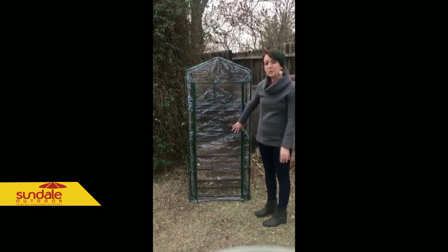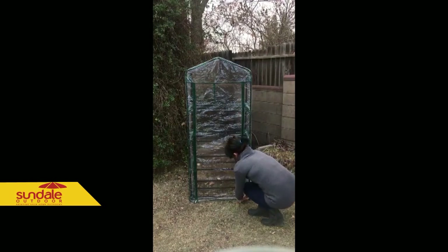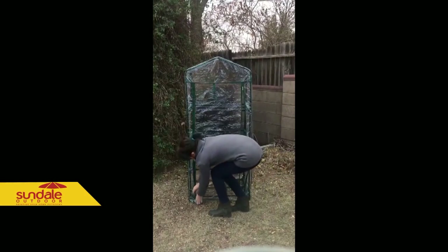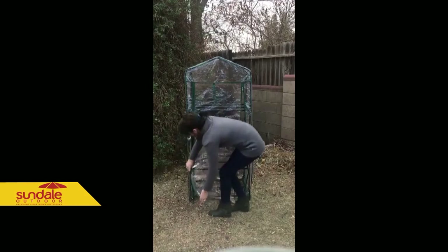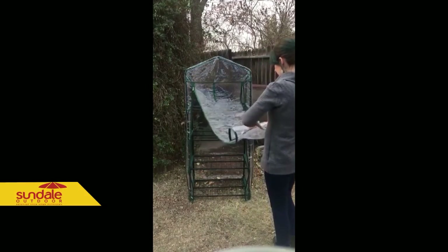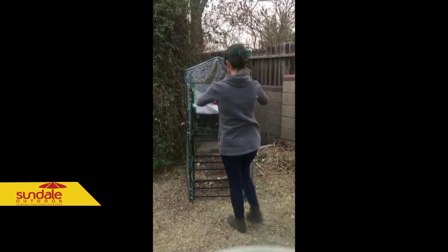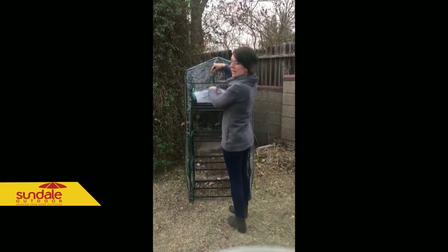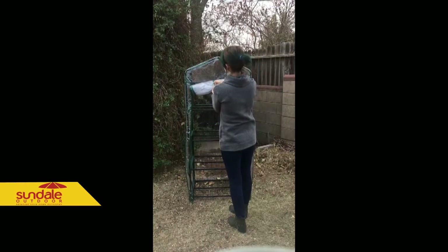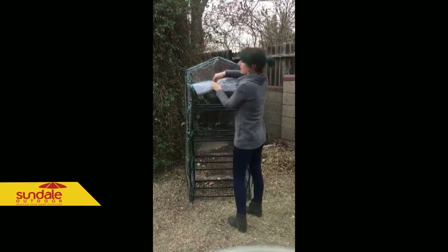I'm going to show you how to roll it up too, just so you can see both the unrolling and the rolling. We're going to roll it real quick there. Here are the ties — one on each side — and you can just tie them together like this.